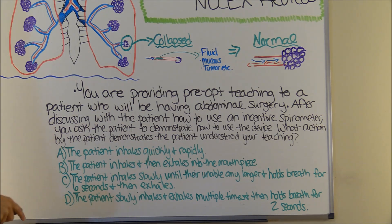Here's a typical NCLEX question you may see about the incentive spirometer. These questions often ask about patient teaching or correct usage. Question: You're providing pre-op teaching to a patient who will be having abdominal surgery. After discussing how to use an incentive spirometer, you ask the patient to demonstrate. What action demonstrates the patient understood your teaching? A) The patient inhales quickly and rapidly. B) The patient inhales and then exhales into the mouthpiece. C) The patient inhales slowly until unable any longer and holds breath for six seconds then exhales. D) The patient slowly inhales and exhales multiple times and then holds breath for two seconds.